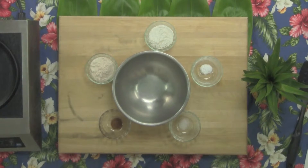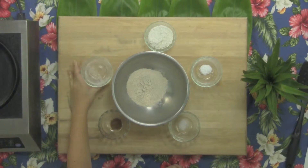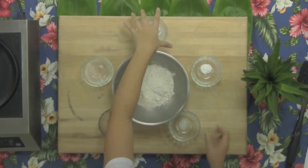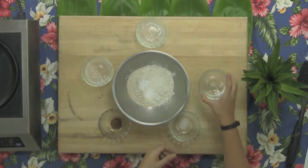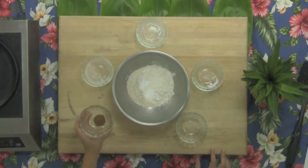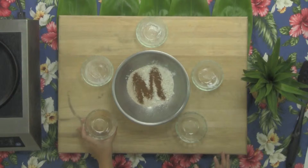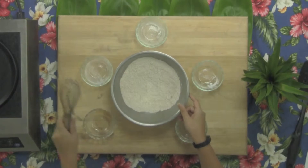Now that we've washed our hands, let's get all our ingredients together. First, we'll get our dry ingredients. In a medium bowl, we'll put half a cup of whole wheat flour, half a cup of all-purpose flour, one teaspoon of baking soda, one-eighth teaspoon of salt, and last, half a teaspoon of cinnamon. Now we'll mix this together to combine and set aside as we get the rest of our ingredients.